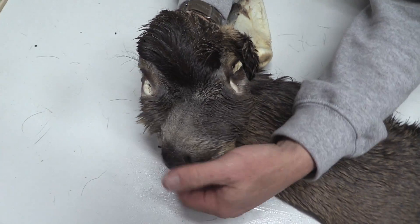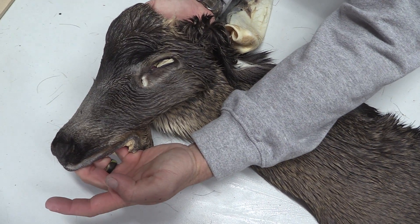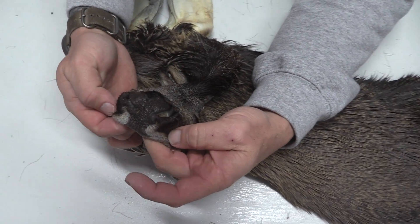I'm going to show you the forehead and face on this one. Eyes and ducts are good on the left, eyes and ducts are good on the right. Good nose on this one.